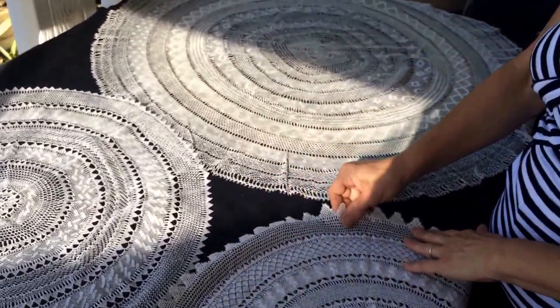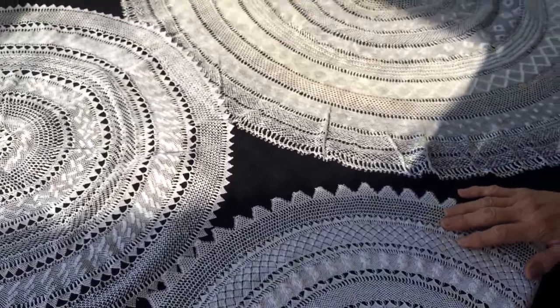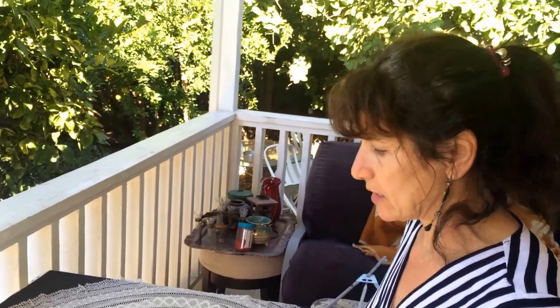All the time when any ladies that they used to get married, they used to have some kind of an art to take it with them. This art I learned when I was very, very young, age of six, and since then I've been doing this. This art is a needlepoint, which is done just by needle, and it takes a lot of time. If anybody likes to do it, they have to have plenty of patience.